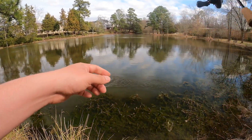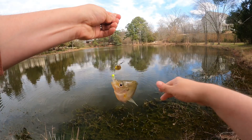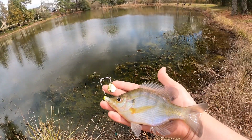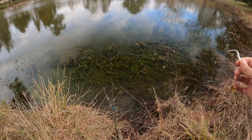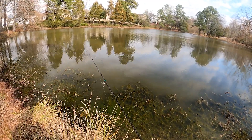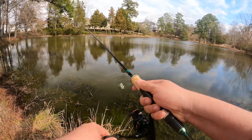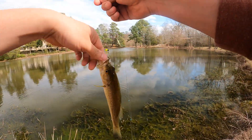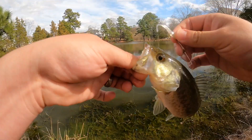There we go! Wow, look at the bands on this bluegill — very nice. Pretty cool! We're gonna put him back. Another one — it's a largemouth! Oh yeah buddy, come here! A largemouth this time, nice little largemouth on the gold blade. Beautiful fish, we're gonna put him back.